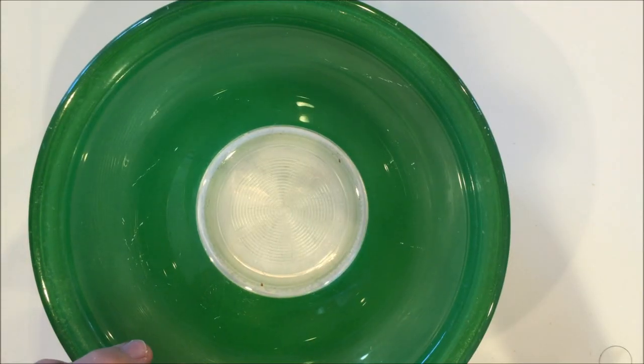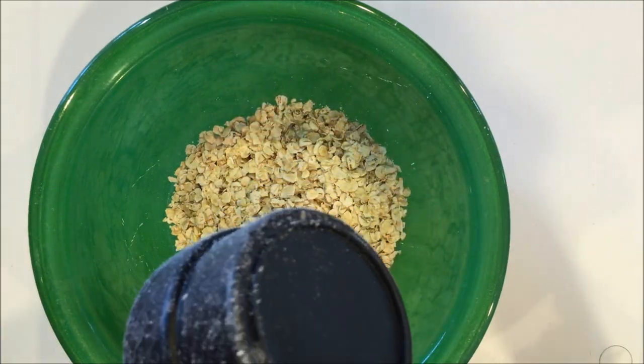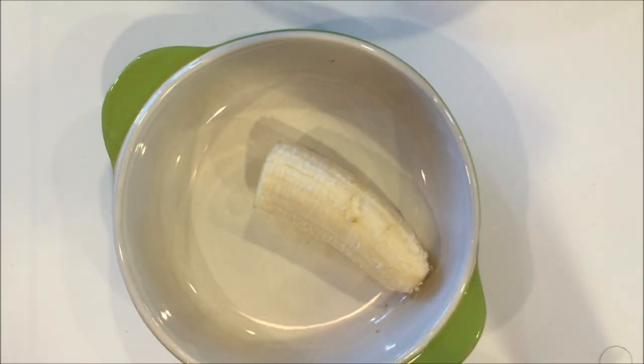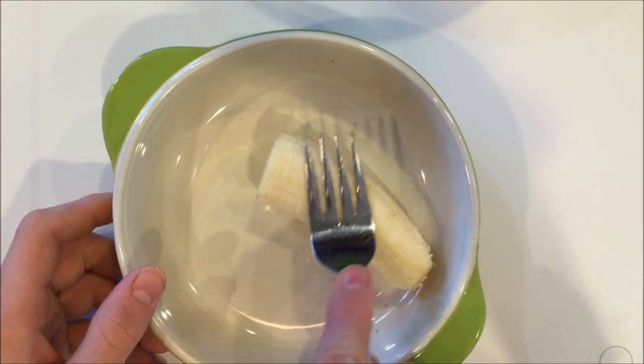Get a bowl big enough to mix your mixture in and add your oats. Get a smaller bowl, peel your banana, and put your banana in that bowl. Then use a fork and start mashing your banana.